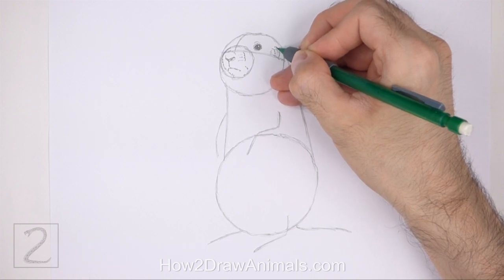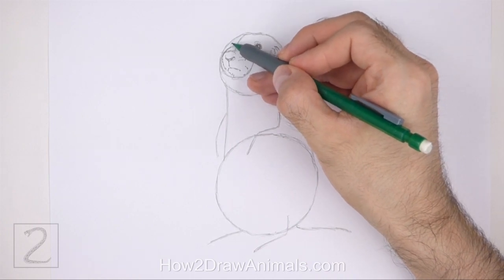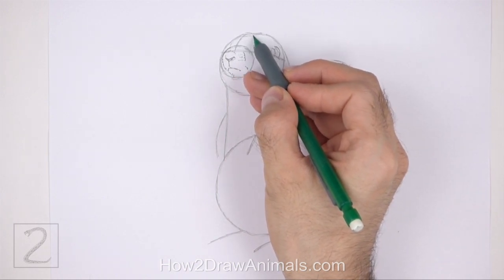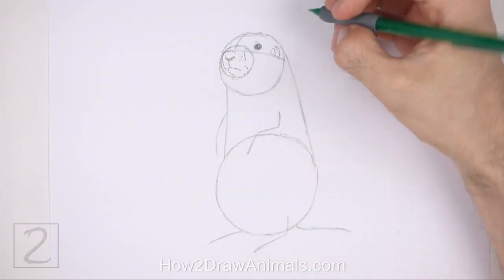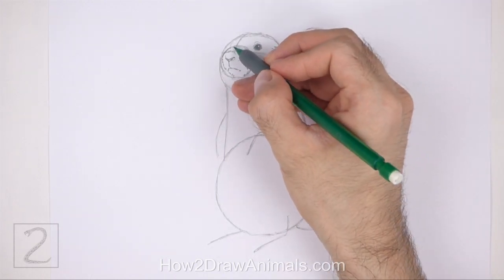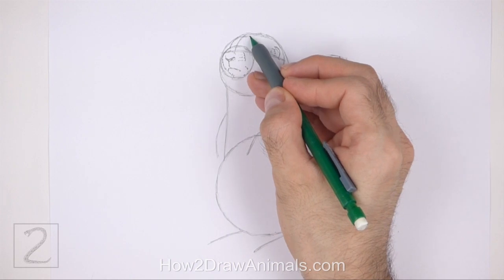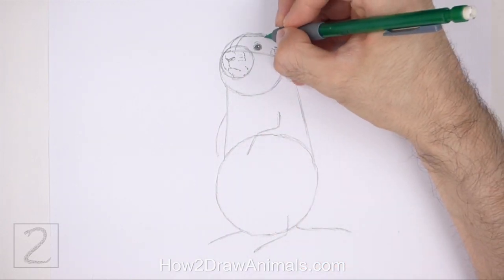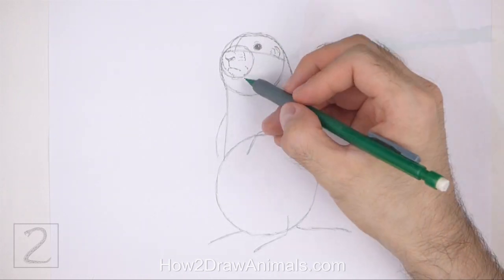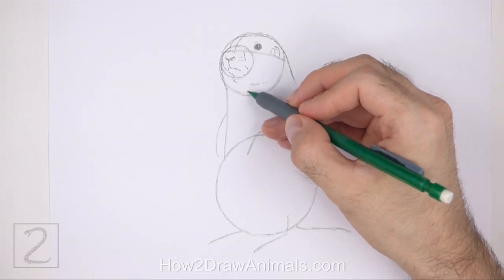Add a couple of short curved lines within the shape to give the ear more structure. Now use the first circle as a guide to draw the rest of the head. Darken the basic path of the circle to create the shape of the head. Make the top part of the head flatter than the circle. Make the top left side of the head slightly thinner than the initial circle. Use short strokes as you draw the head for a furry texture. Don't darken the lower edge of the circle. On the bottom part of the head, draw a few short strokes for the fur on the neck.